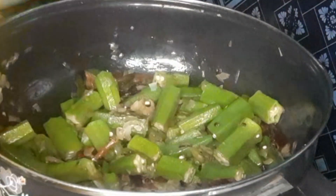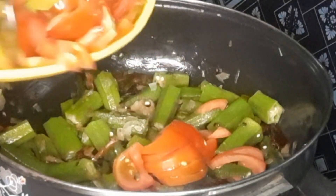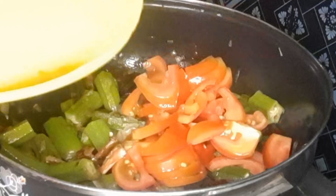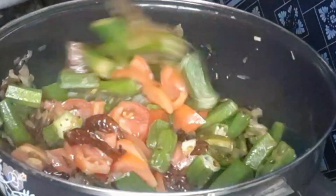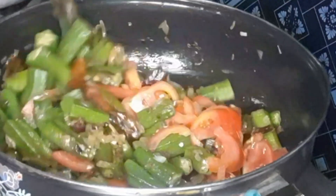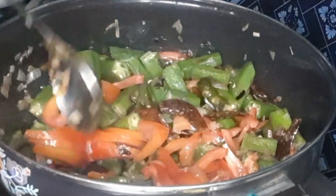If I'm hungry, I'll make my taste and enjoy it. Next is the tomato. I'm gonna cook this tomato.